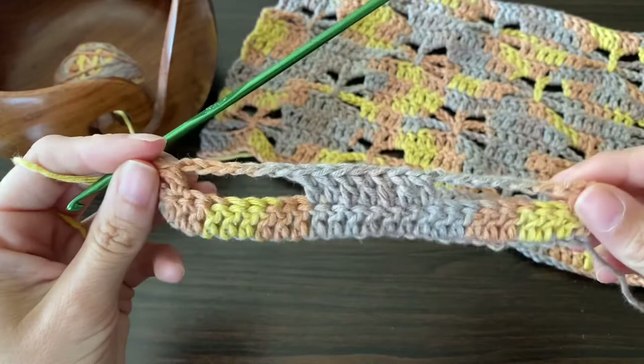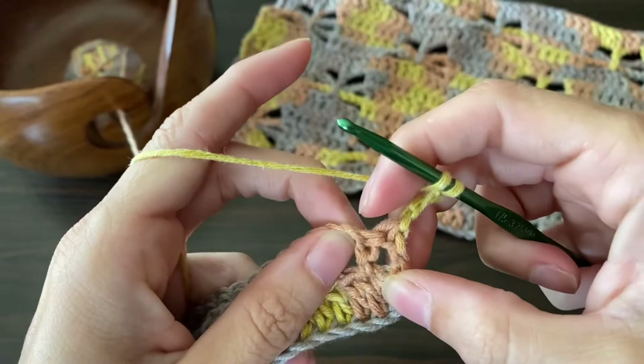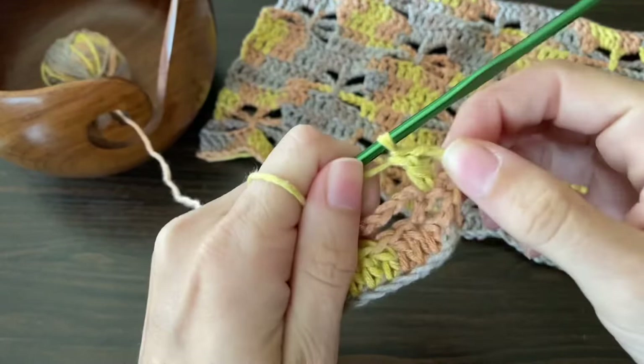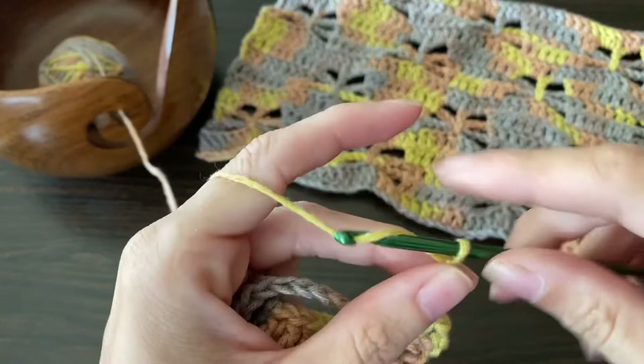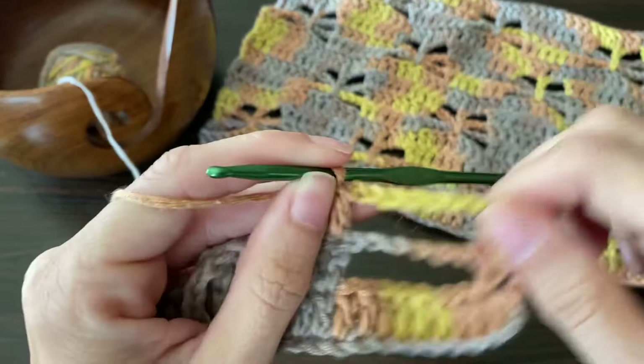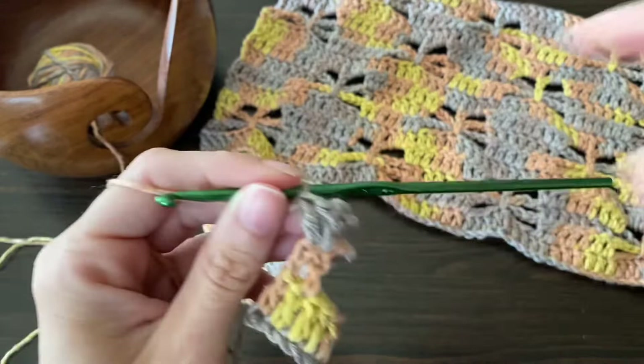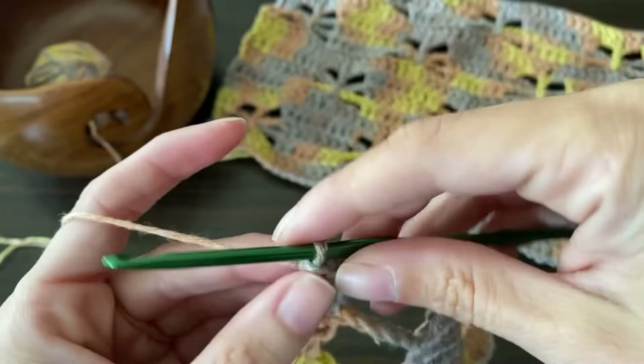This next row will be a literal repeat of our previous row. So you're just going to chain up three, turn your work, and put a double crochet in that previous row's double crochet. We're starting with the two here, and then we're going to chain seven and then do the seven double crochets. Go ahead and repeat that same exact row and I'll meet you at the end. This is what that next row should look like — it's the exact copy of the previous rows. And don't forget to put your last double crochet in the third chain of that chain-up-three.